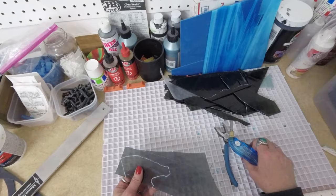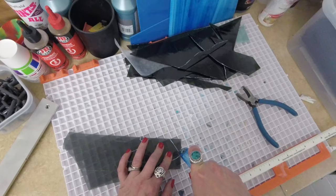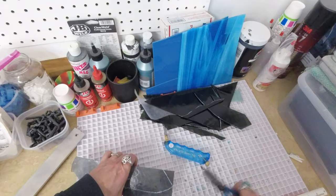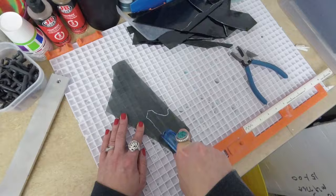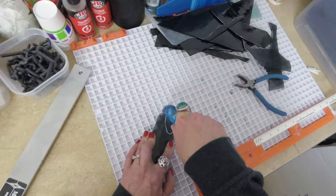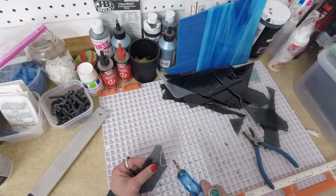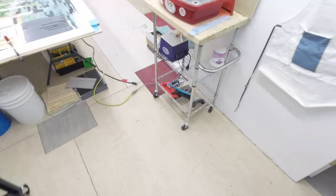I have this piece traced out that I need to cut. I'm going to start cutting all the pieces — all the angles that I know I can cut with my pistol grip glass cutter. I'm not real confident about the curved area, so I'm going to take it over to the ring saw to cut out that curved area.